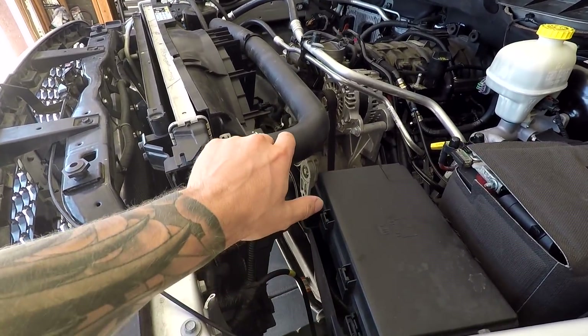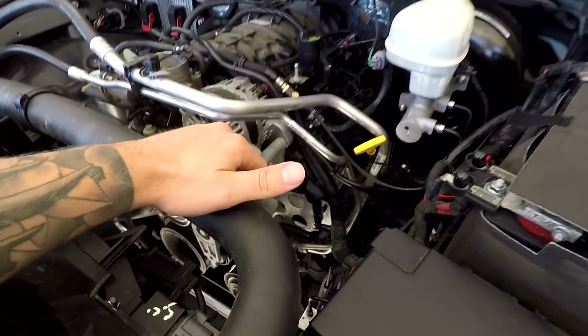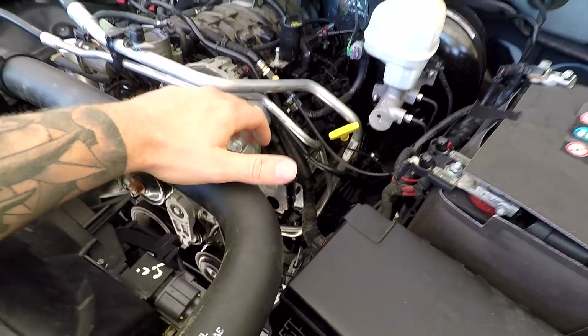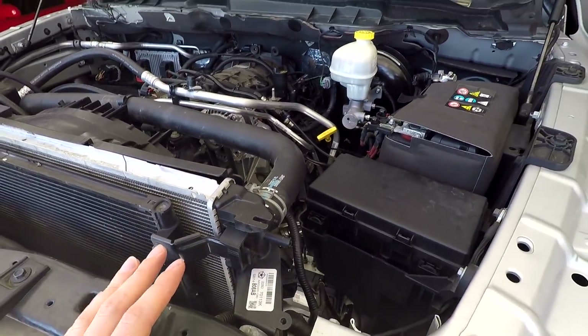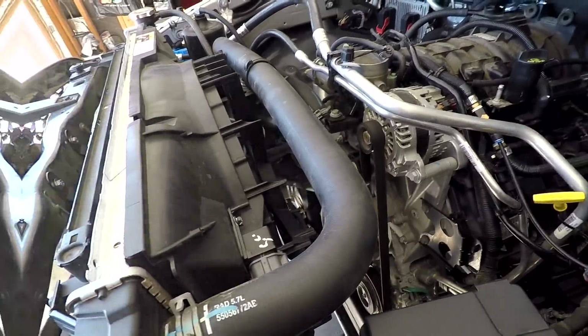There's two types of coolant — a pink kind and a purple kind. It's supposed to be purple in line, but I'm 99% sure it's the pink style in this truck. So I just want to make sure I have the right one before the dealership closes so I can get this wrapped up today and hopefully running. So that's the plan — let's go ahead and drain the coolant.